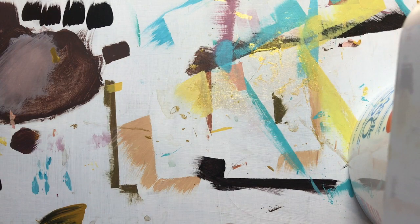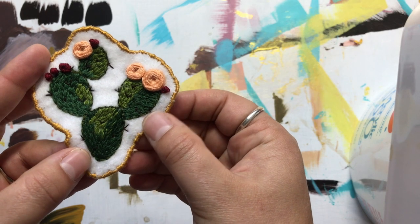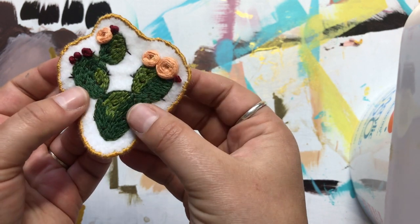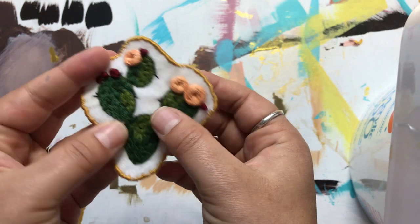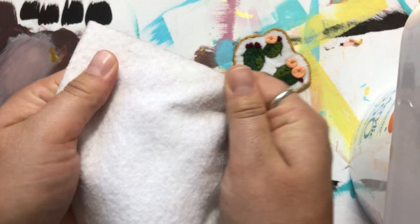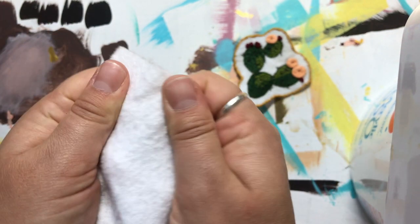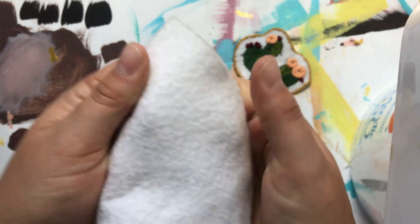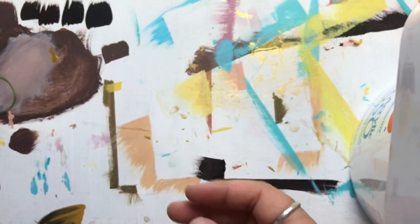Now let's say I wanted to do something like a patch - you can see this patch I created here, something I could sew onto a backpack, bag, jacket, or even the pocket of jeans. For a patch you want something a little more stable, with more structure and strength. Something I like to use is called felt. You can see this felt is quite a bit thicker than the muslin and linen, almost looks like paper, doesn't have much stretch, and is really nice and strong - great for a patch.